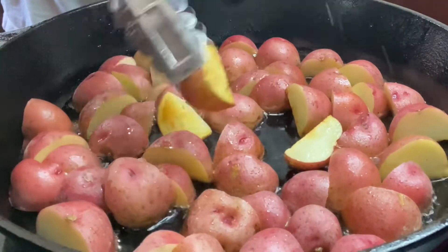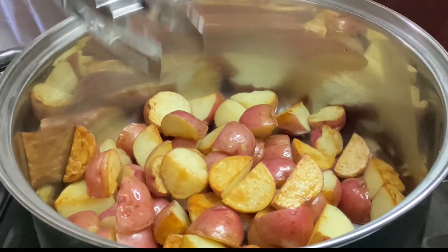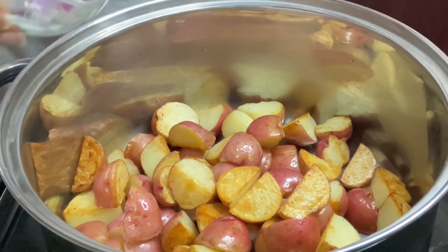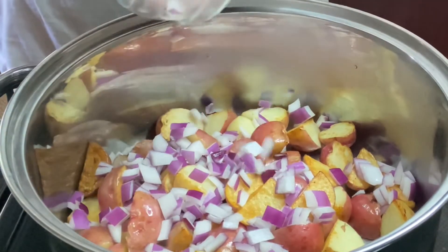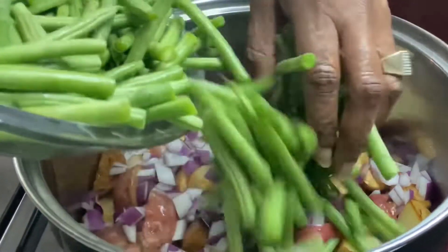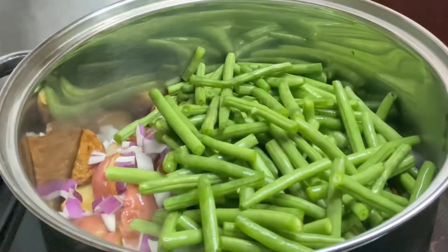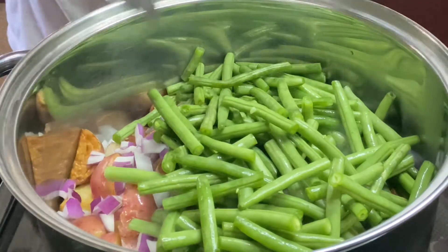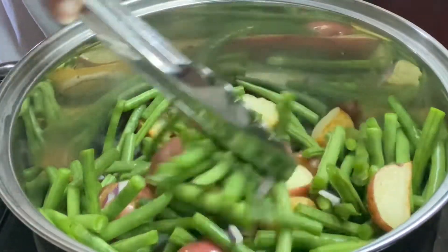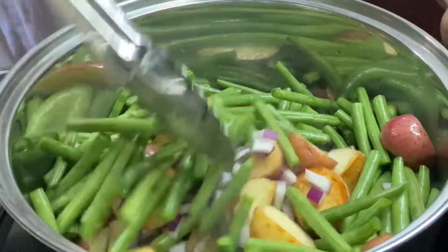So I'm going to go ahead and take these out and get them in the pot. Don't these potatoes look delicious already? Now we're going to add everything else in here except for our seasonings and our bacon. I'm going to start off with my onion, then our green beans. I'm using fresh green beans — you can use frozen or canned — but I am starting my green beans with my potatoes because they are fresh. You have to adjust the time if you use frozen or canned; frozen takes a little less time and canned takes even less time. This smells amazing.